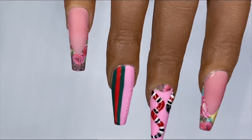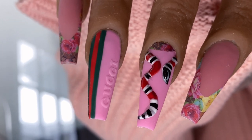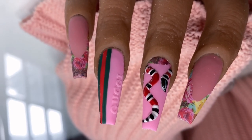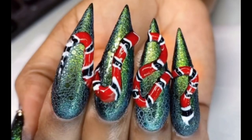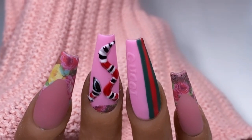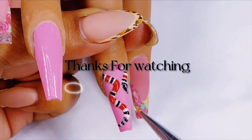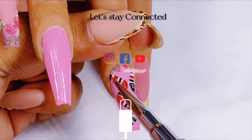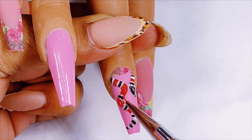And here we have the finished set — my Gucci for Valentine's Day! I really hope you've enjoyed watching me create this set. I used the technique of that three-dimensional snake in a set I did previously on a customer of mine, and I'll insert a clip for you to see right now. These are just some ways you can use the same techniques and play with the design. Until next video, don't forget to subscribe, give this video a thumbs up, and let me know in the comments what you thought. I hope you've learned something new — until next time, be safe, guys, bye!